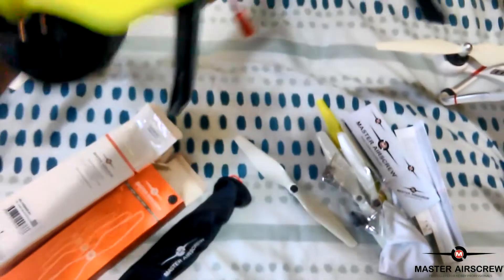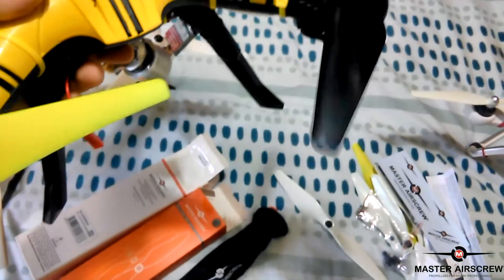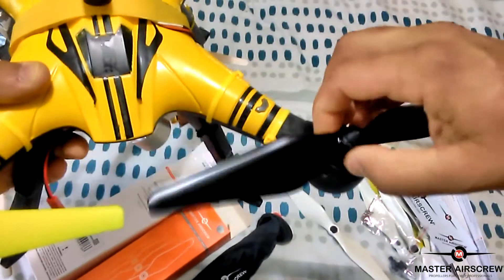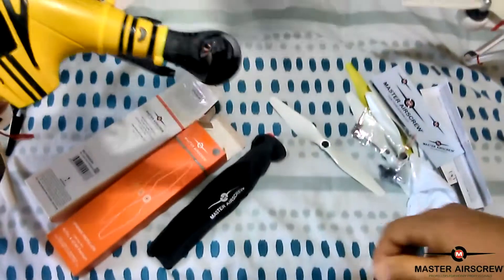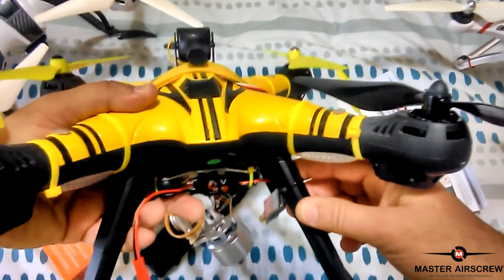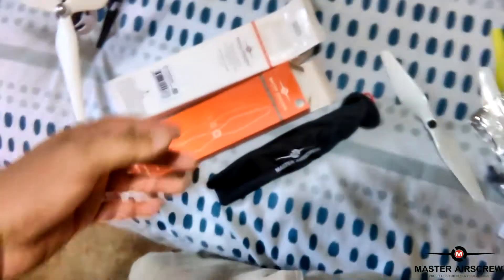And just to prove that they do fit — let me see, is this a black one? Yep. I will spin them on. There you go, it's locked up. Beautiful. So yeah, I'll test this out on the X21 in a future flight coming up.